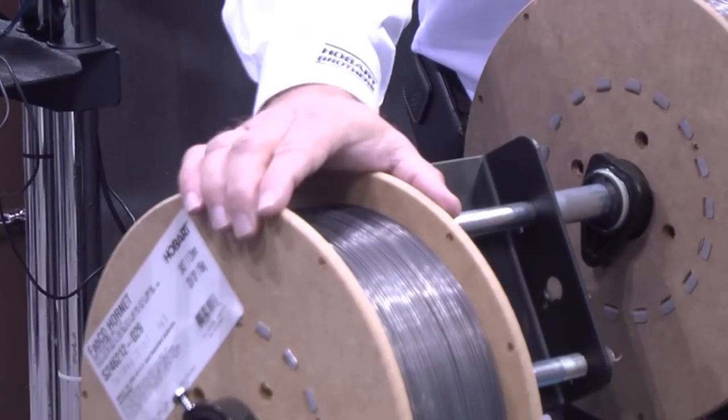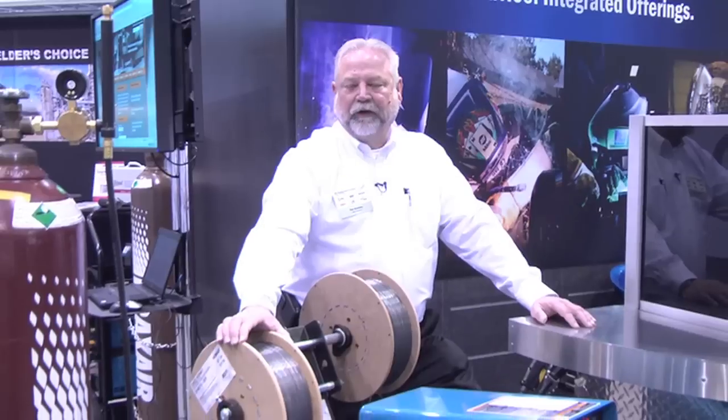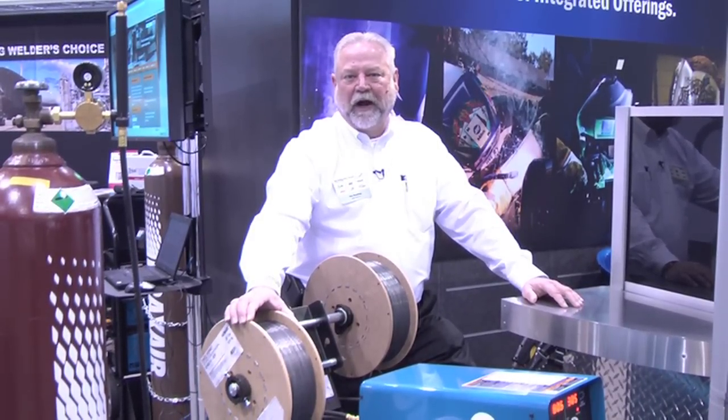Hi, I'm Tim Hensley and we're here at Fabtech 2011 for Hobart Brothers, where we're featuring our Fabco Hornet welding wire, a new all position 70,000 class wire.